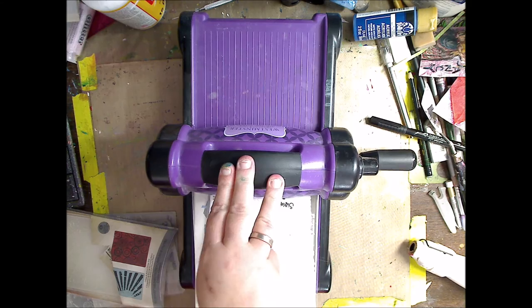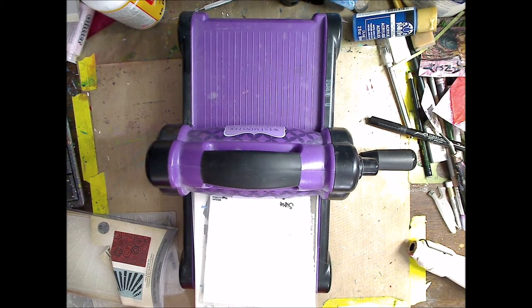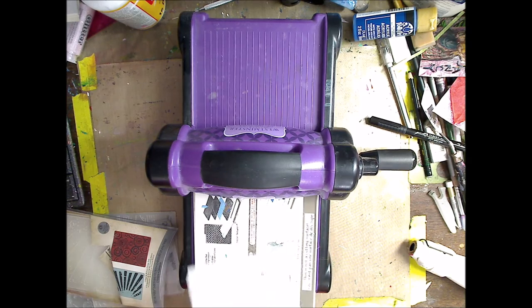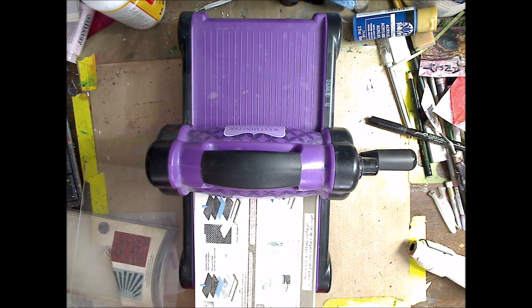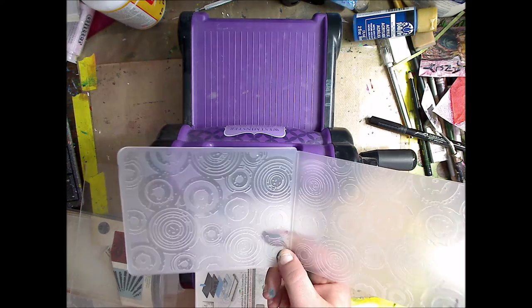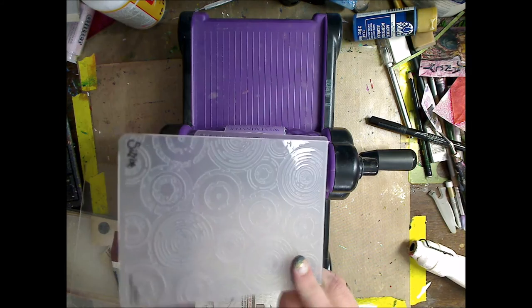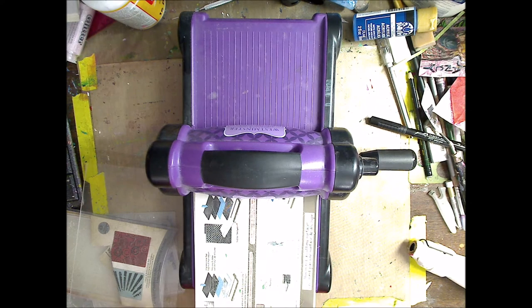This is the Sizzix Big Shot and they come with a million different dies. The dies are very inexpensive, and you don't always necessarily have to have the machine to do it — I'll show you that in a minute. They come in all kinds of different styles. What I'm going to do is put my paper in like that, and you can make sure it's straight — or not — whatever way you want, since we're just going to be using it for our ATCs anyway.